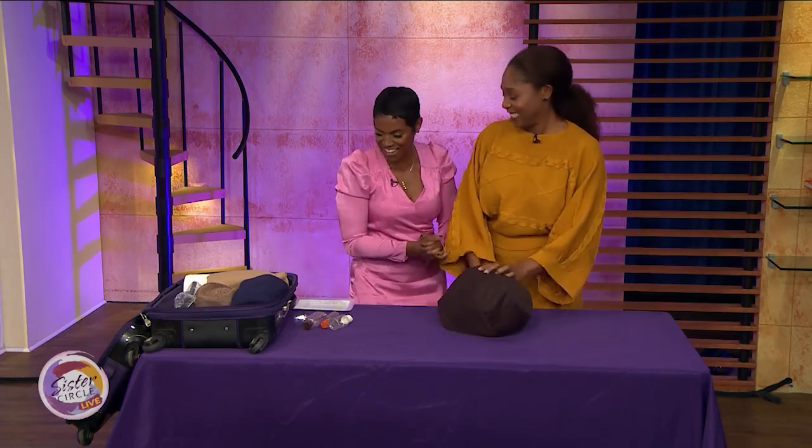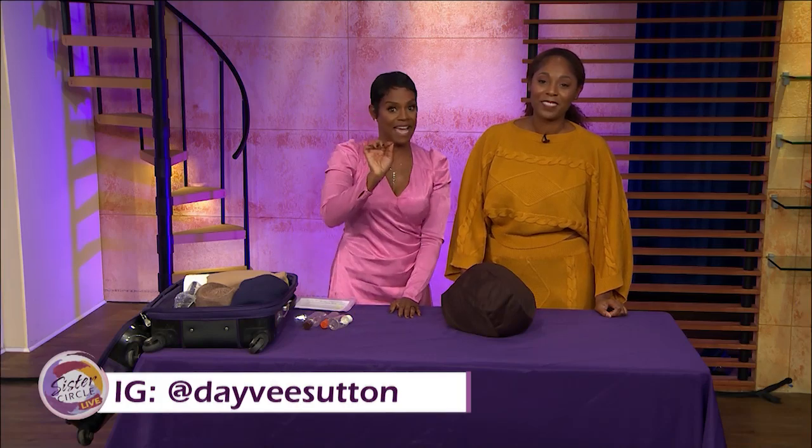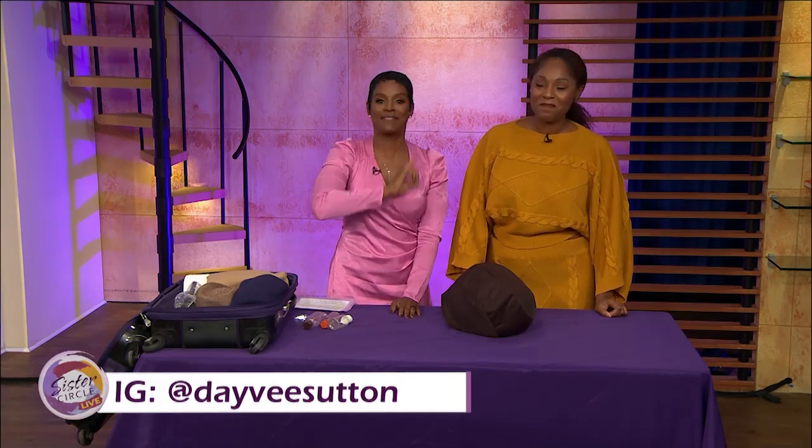Thank you, Davey — I love when you come, it's always a great time. Are you still doing that tip where you try to have one pair of shoes that matches all your outfits? Yes, you can try that, or two pairs. But if you're going to check your bag anyway, you have a little more flexibility — especially in winter. Thank you so much, Davey. Follow Davey at Davey Sutton for more great travel hacks.